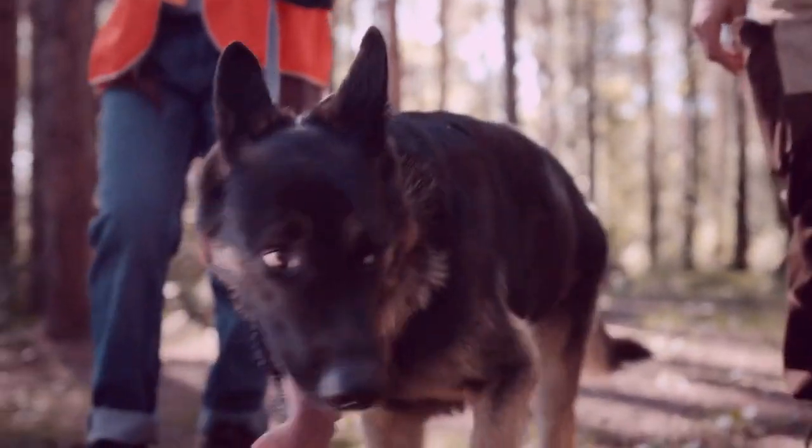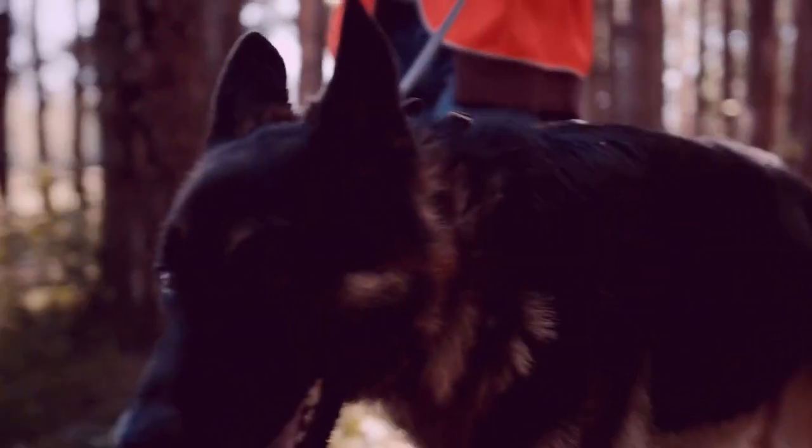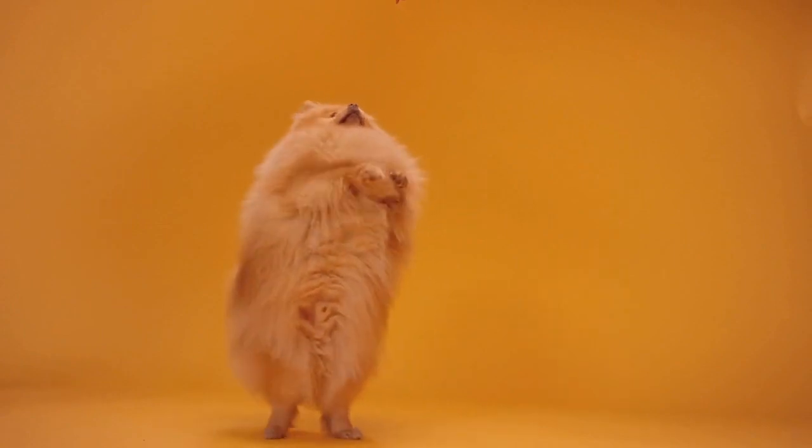German Shepherds respond best to positive, reward-based training. This means you generally give them a small tasty treat for good behavior in response to a command, or a pat on the shoulder and happy praise.